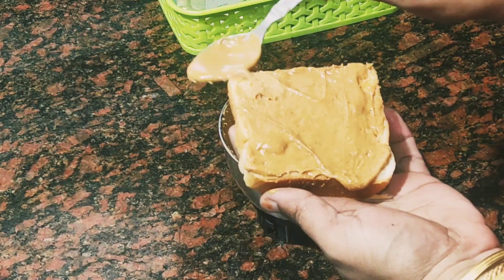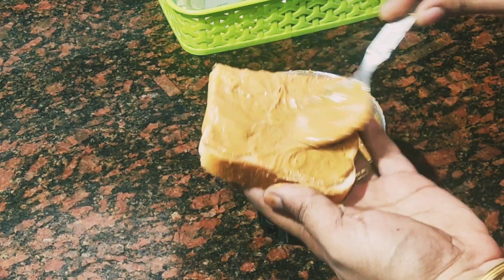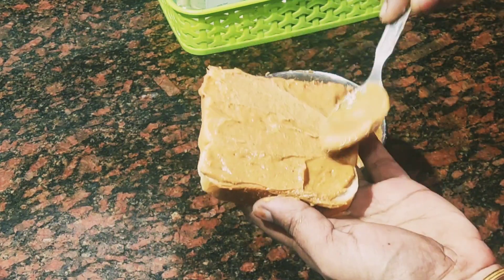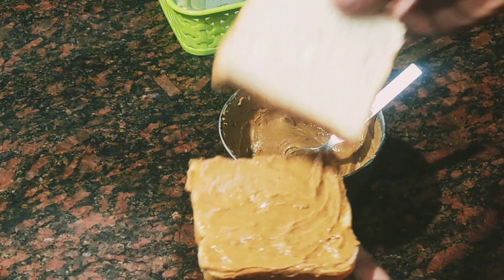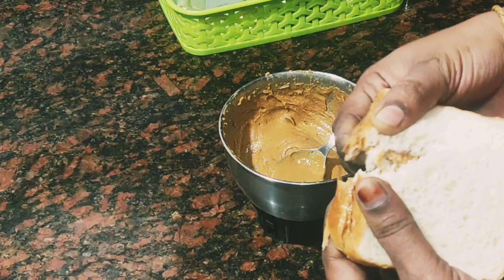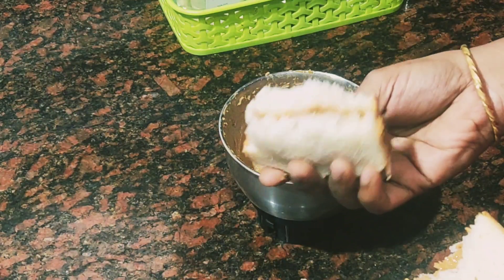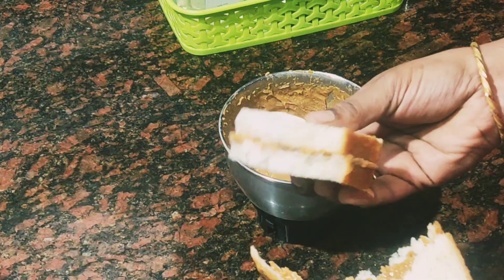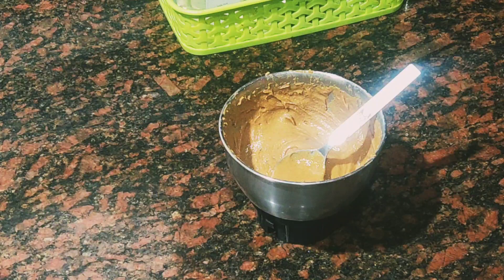We will try to get the airtight bottle in the fridge. I'm going to share and subscribe to my channel. I'll see you in the next video. As-salamu alaykum.